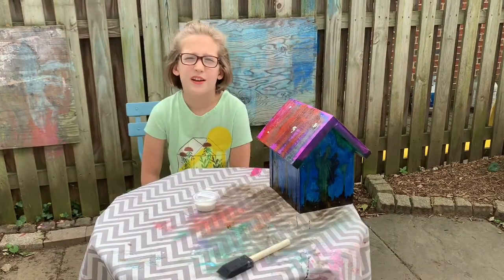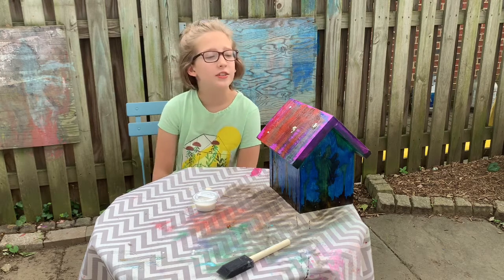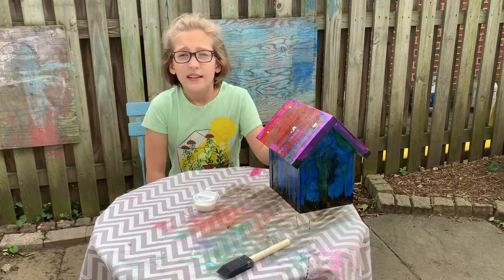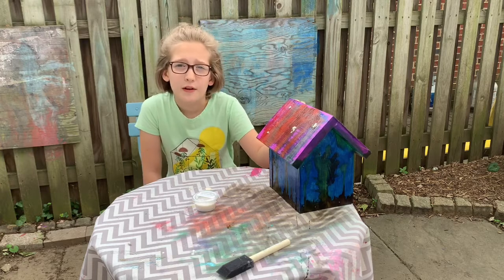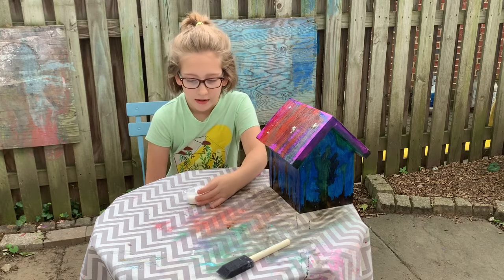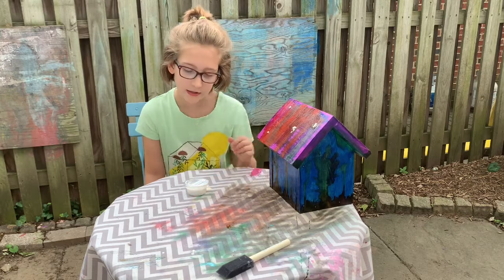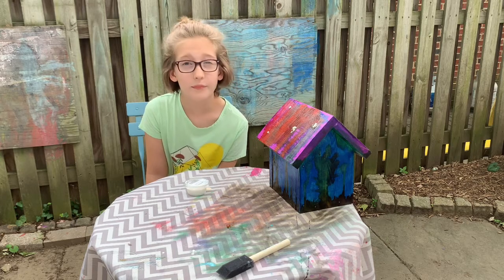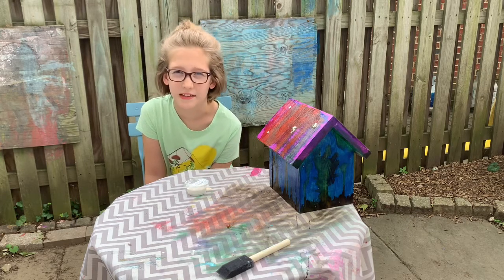The last step is for a couple of days later. Make sure that your birdhouse is completely dry before you start this step. This step is not a kid's step, so grown-ups, you will need to be doing this for your kids. It's an adult-only acrylic sealer — you can only apply a clean thin coat.